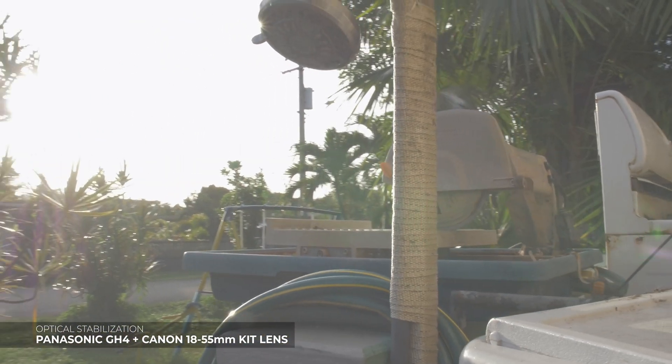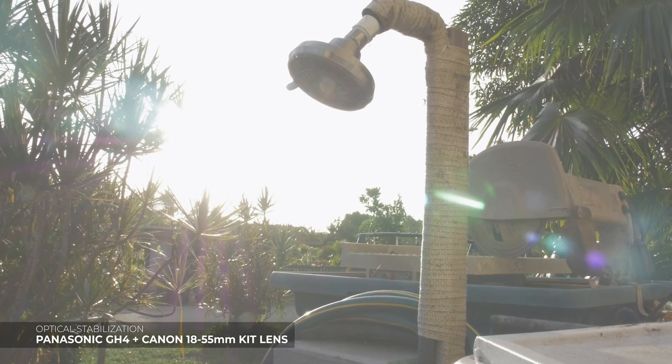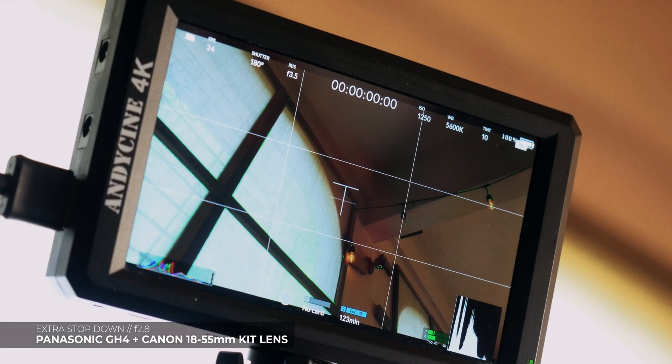Any questions, comments, or concerns, or if you have any difficulties getting this installation onto your Micro Four Thirds, hit me up in the comments below. Otherwise I'll see y'all in one of my next videos.